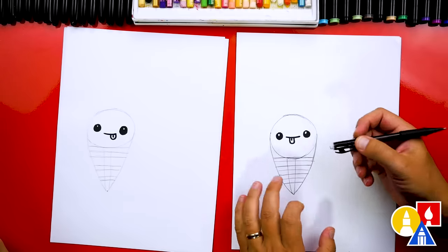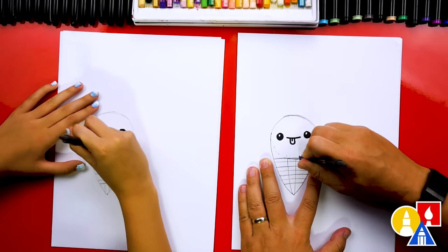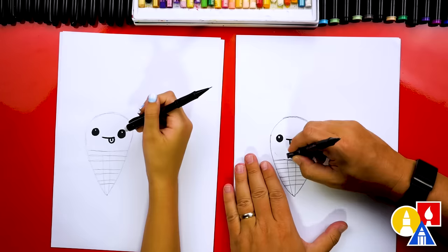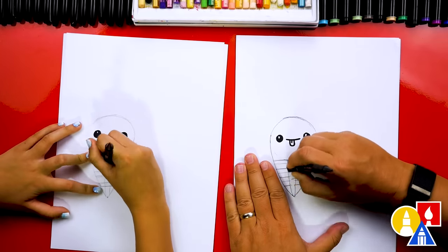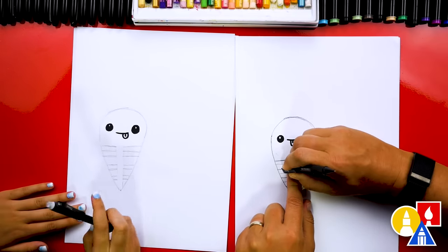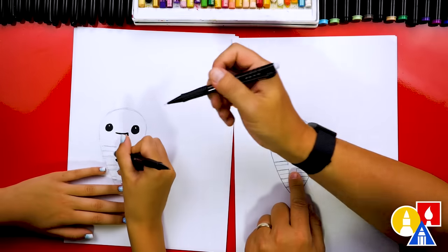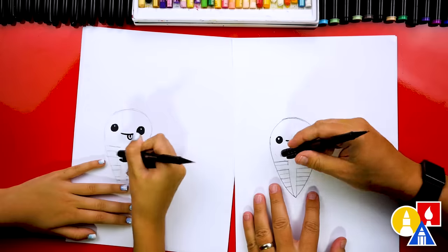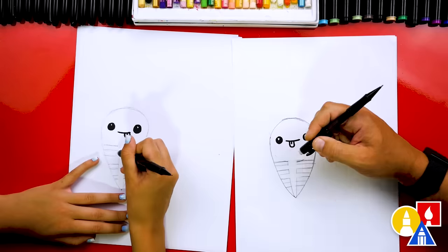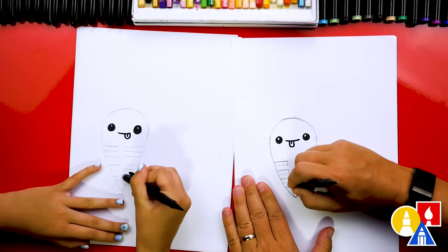Now let's switch to our eraser and erase some of the guidelines. First, let's erase the bottom of the circle in the corners on each side. Then let's erase straight down this middle part - all the lines that go across the middle. Next, let's erase the two lines for the ribs, just in the center part where the ribs are. You could just go all the way through the rib, then skip a little space and erase through the next rib, and then erase through the very bottom rib.